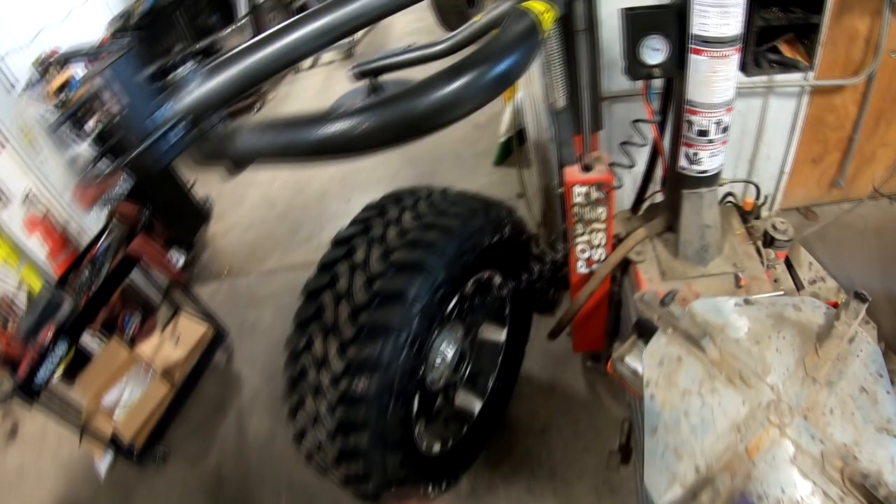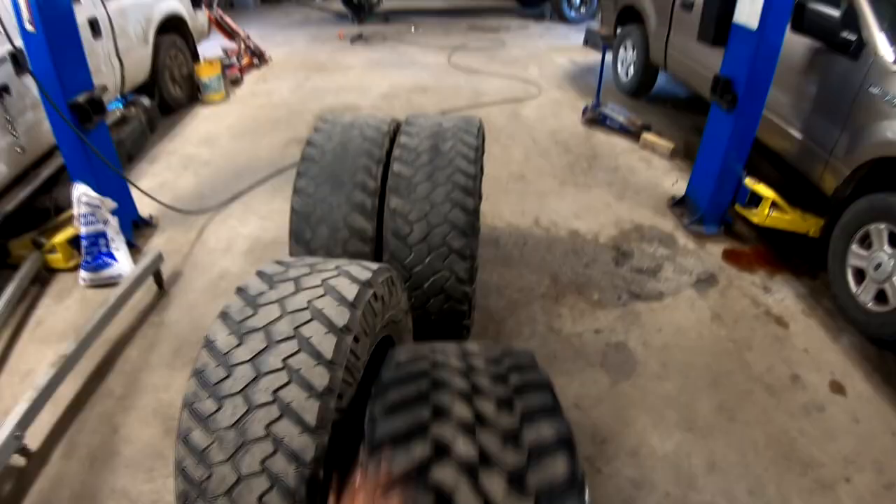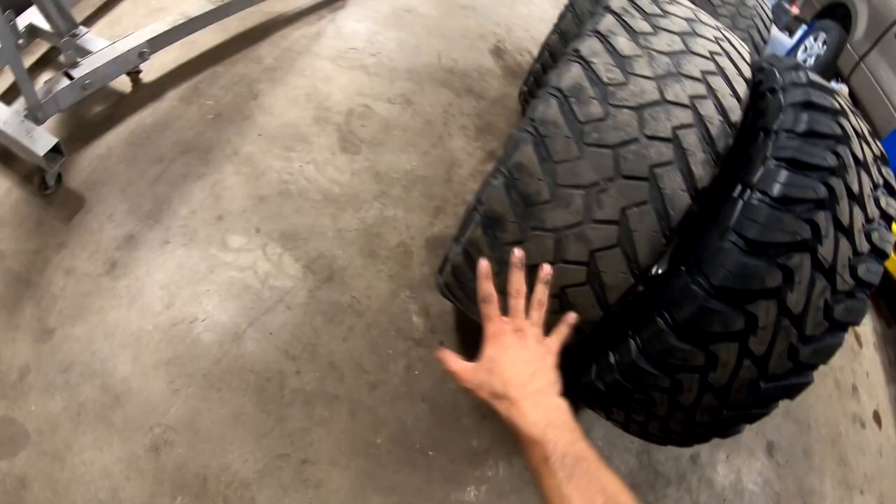Put my valve core back in. I'm going to air them up on the truck, so I got to take a face full of air for a second. And away with it. A little bit of a size difference, huh? Oh yeah. This is a 12 and a half wide as well — this is a 13 and a half.